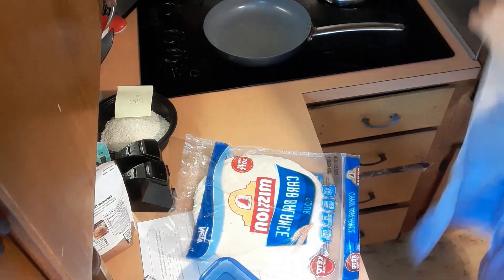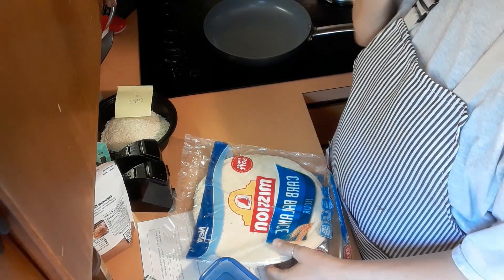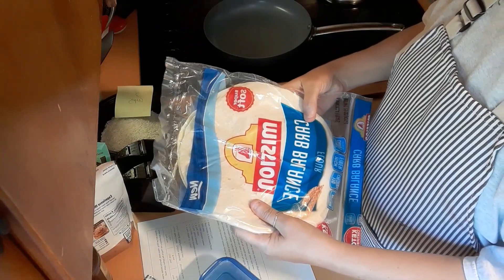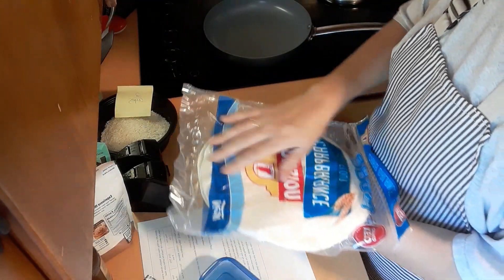It is 2:30 and I am starving. I have been doing stuff for two recipes, but I found these Mission Carb Balance burrito size tortillas. They are new — the other ones are much smaller.